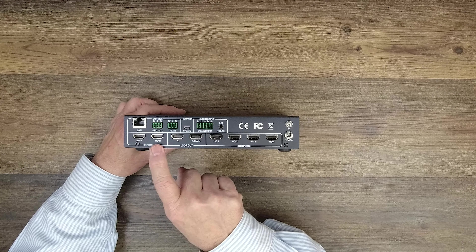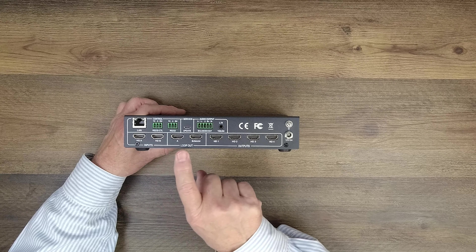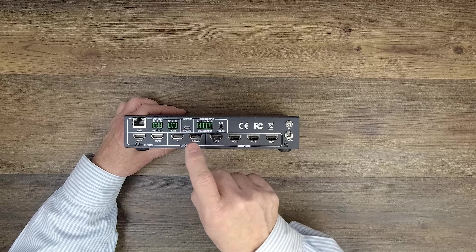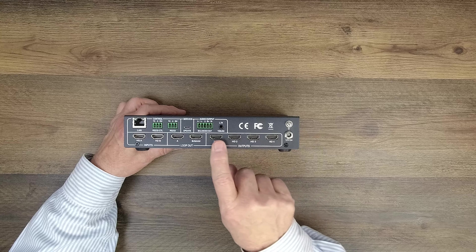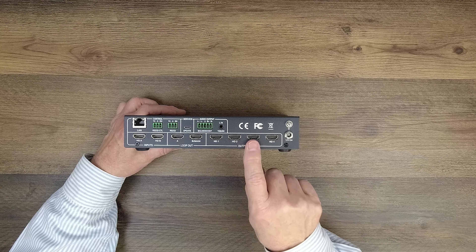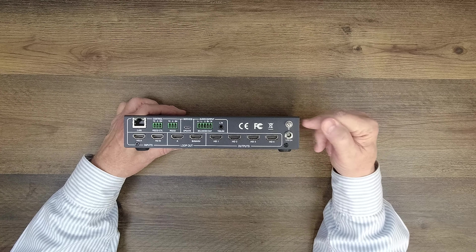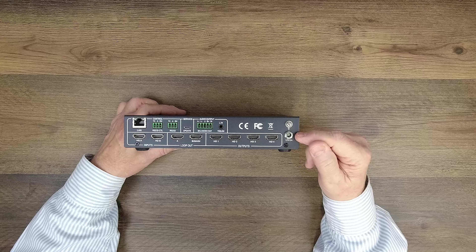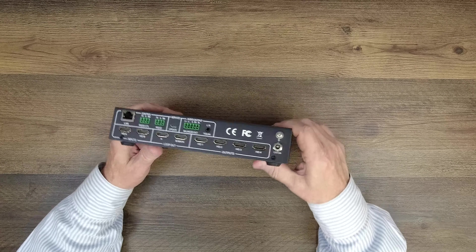On the bottom left you'll find your two HDMI inputs connected to your media devices A and B. These are your loop-out connections A and B that can be connected to local monitors to view the content you're sending to your large video wall, and finally four more HDMI connections which are outputs to the four monitors you'll use to create that large video wall. You'll also find a ground lug where you can ground the unit if needed, and finally a power port used with the included power supply — simply slide the barrel connection in, tighten the collar, and you're all set.